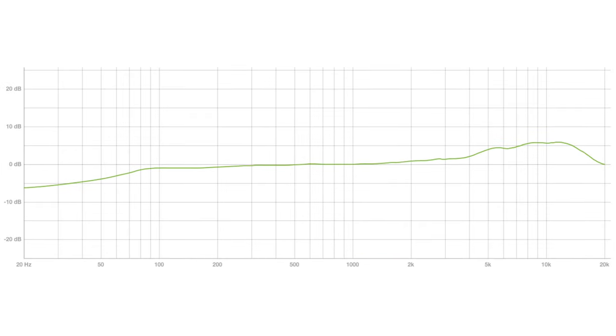The frequency response has a roll-off at 100 hertz and a presence boost from 1.5k to 10k, providing a very bright, open, airy sound.